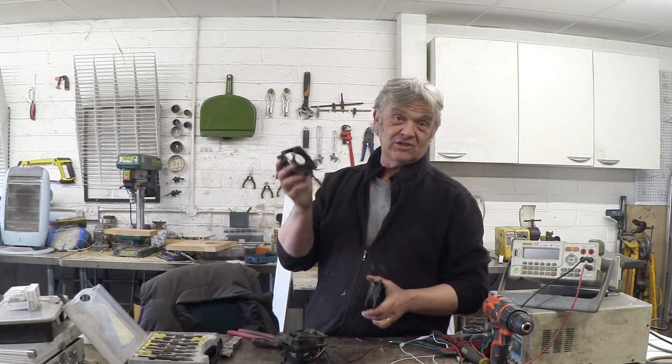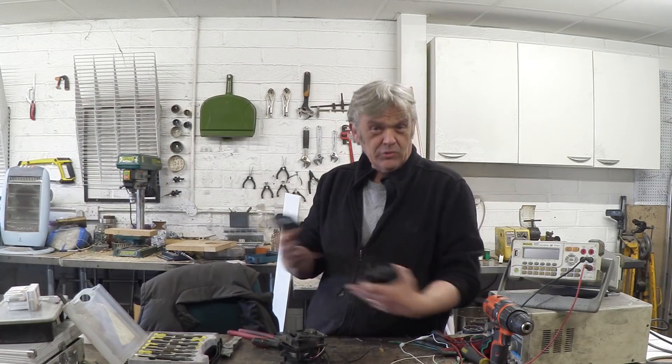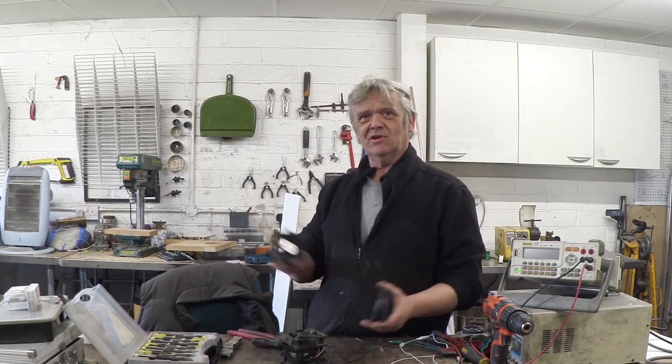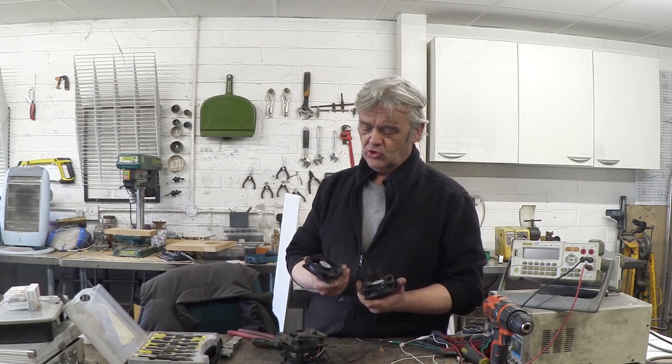These things last forever, actually. You pull them out of equipment because they just run and run and run. Luke's got one from 1990 — it's 30 years old and it's still running because they've got no brushes. They just don't wear out.